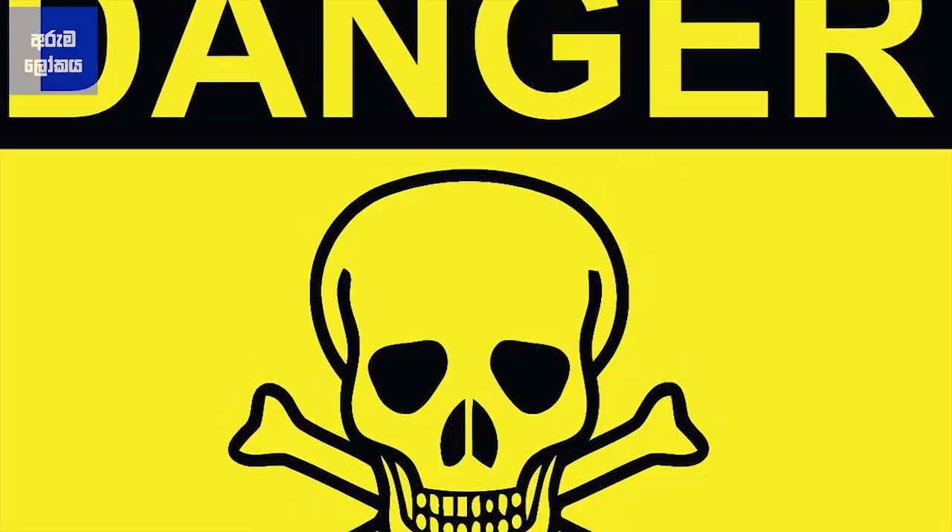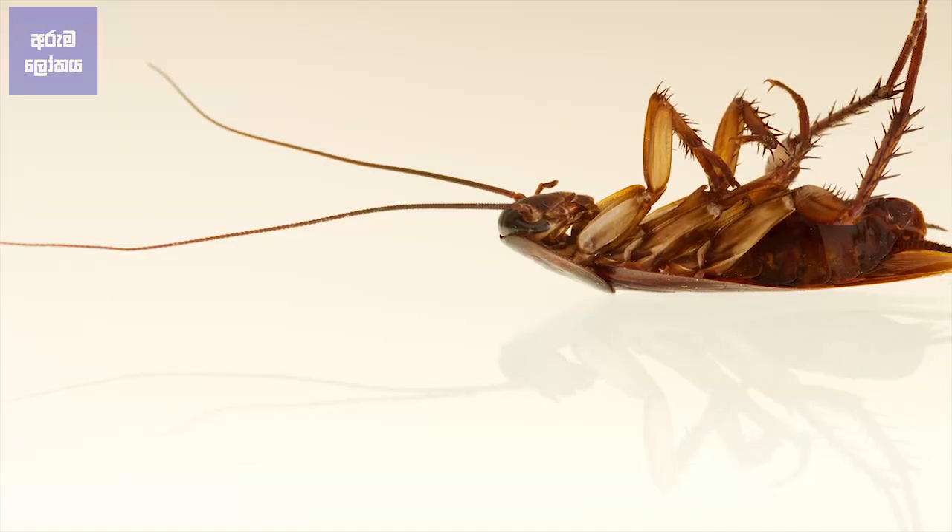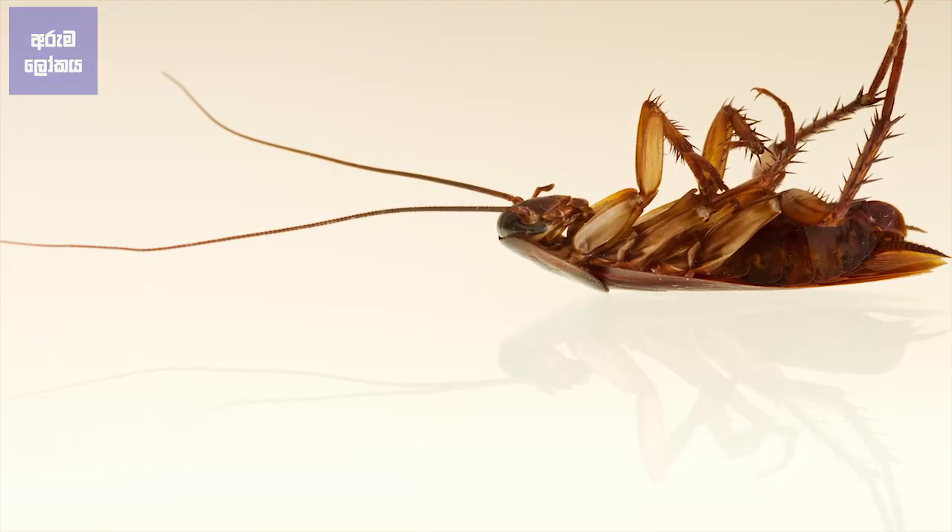But in the end of the happening, the start of the happenings is considered by the start of the happenings. So, we are talking about this video. Let's see.